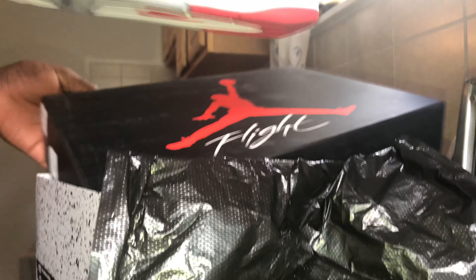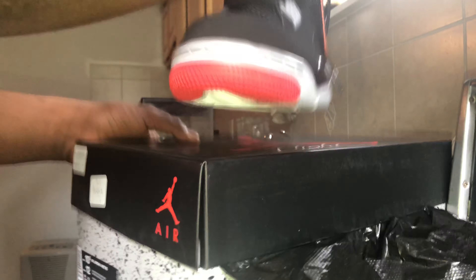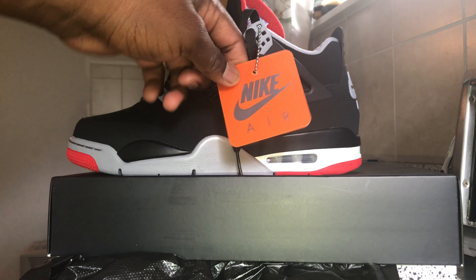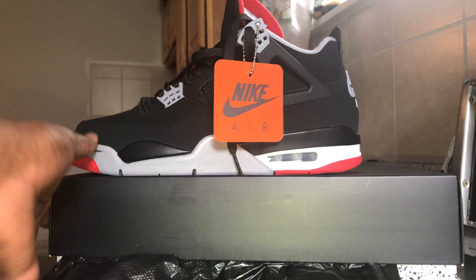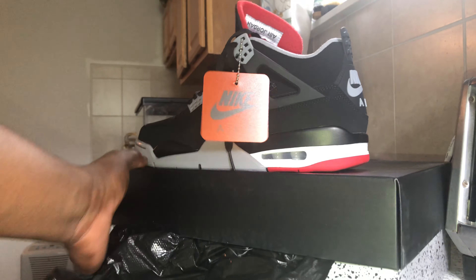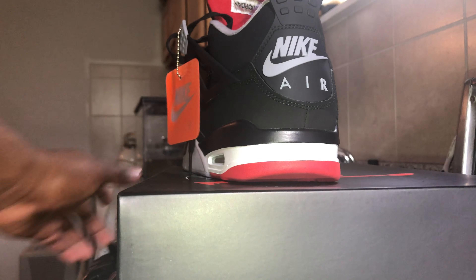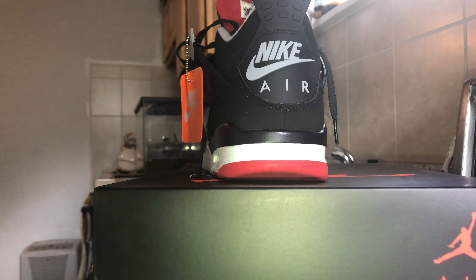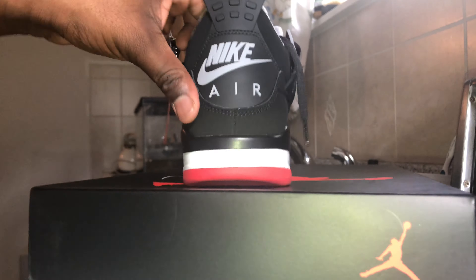I'm not gonna say it's the same Bread Fours that came out in 2012, because as you can see these have a Nike Air tag on them. In the back they say Nike Air, and I always wanted a pair of Jordans that had Nike Air in the back but never got a pair — but now I have a pair, two pairs. On the inside it says Nike Air as well.